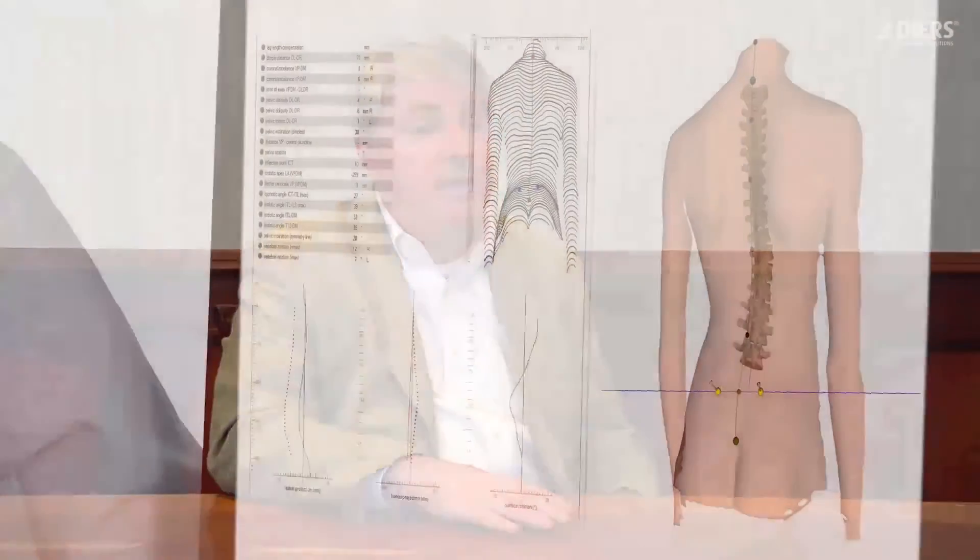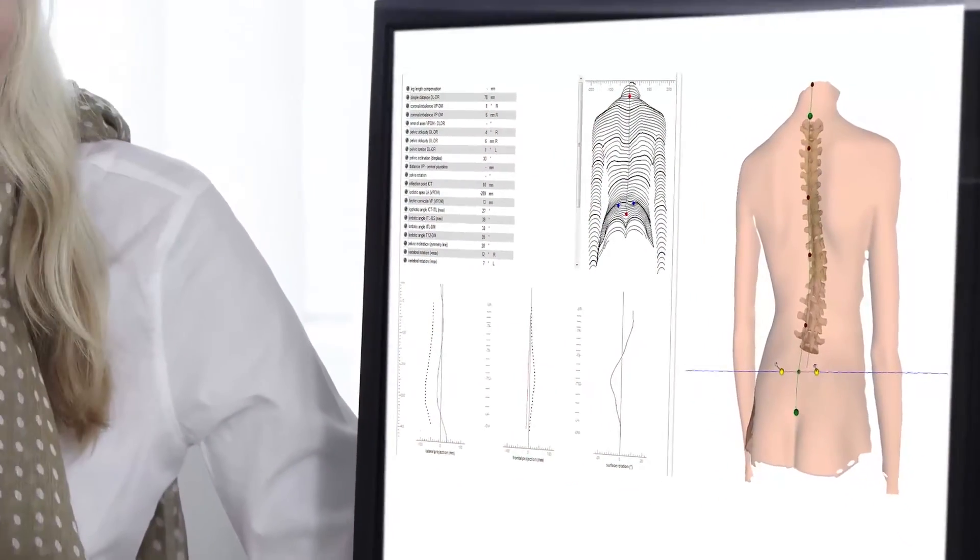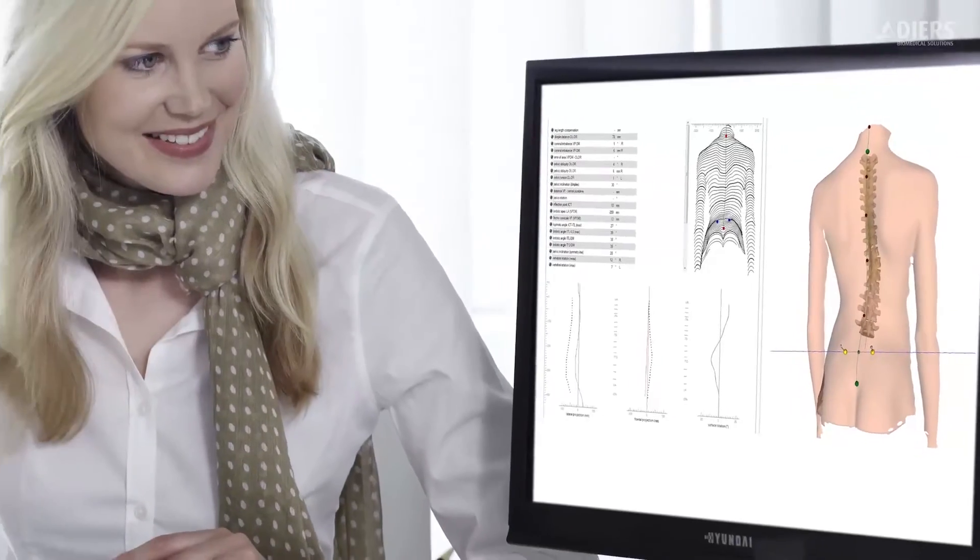The user interface is understandable not only by the clinician with lots of training, but also by the patient. It helps them see their own body and understand what's wrong with them, how they're making improvements, and how things are changing over time. Engaging patients in their own health and rehabilitation — having them understand more fully what's wrong and what needs to improve — is a big benefit.